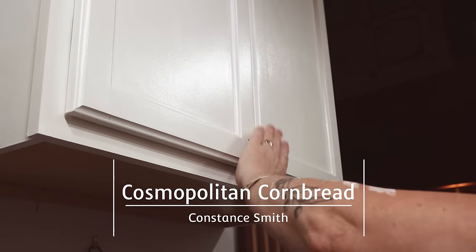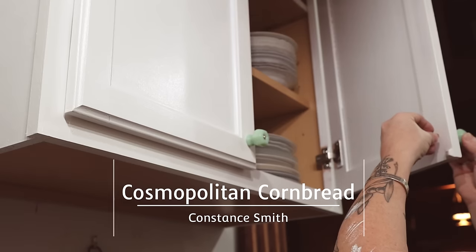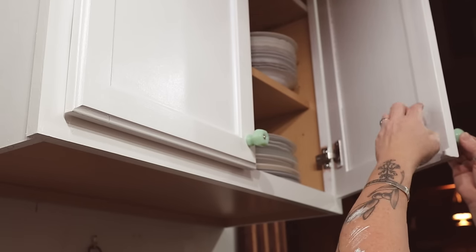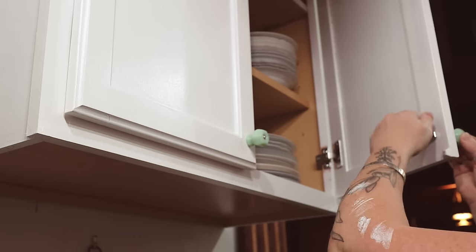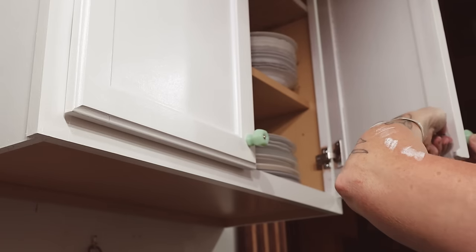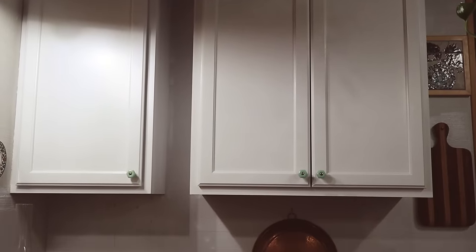I have been working really hard this week so far on the kitchen. I have already painted all of the upper cabinets and attached the jade-eyed handles. The kitchen is looking so much brighter, just with those white cabinets reflecting the light. There's still a lot more to do, but we are making progress.